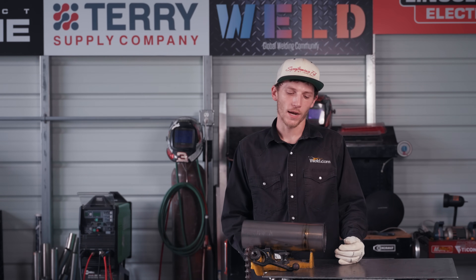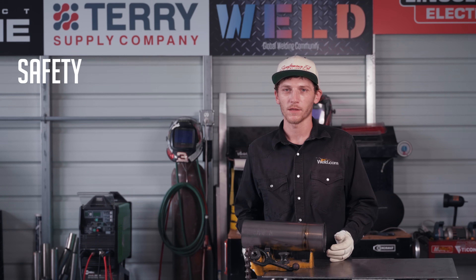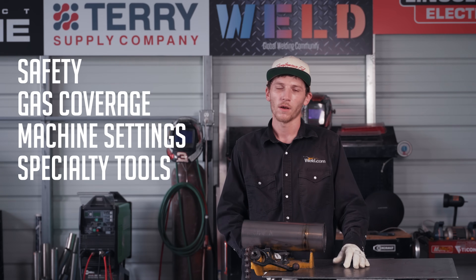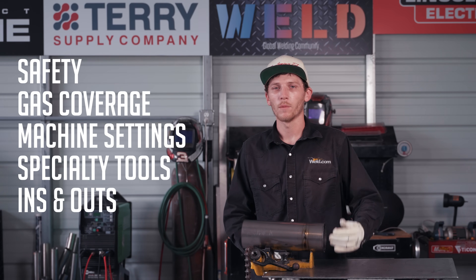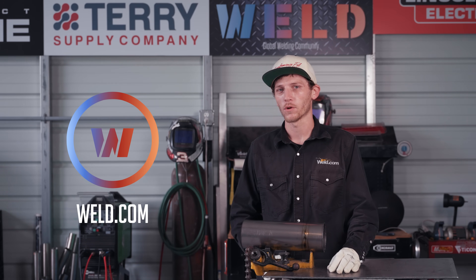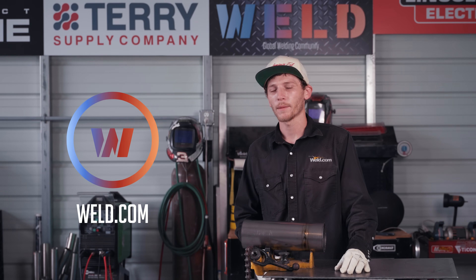Today we made a weld on a piece of four-inch CP2 titanium. I went through the safety features of what to look out for when handling, cutting, and grinding this material, as well as gas coverage, machine settings, and specialty tools needed when welding titanium. We also went through the dos and don'ts of welding titanium. If there's anything else you'd like to know, leave a comment below or head over to weld.com to the members section or the members forum where our advisors can help you. Thanks for watching — until next time, we'll see you later.